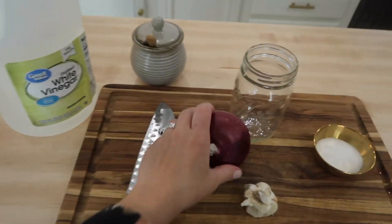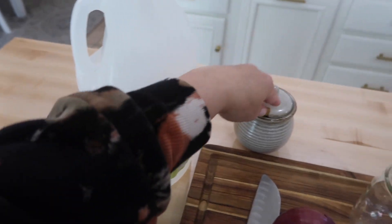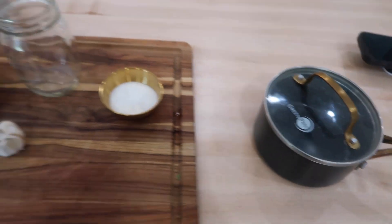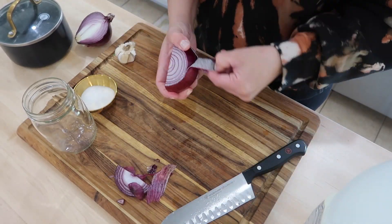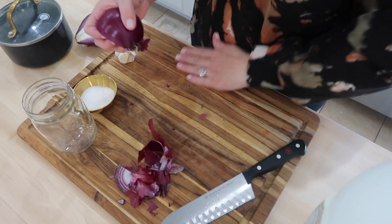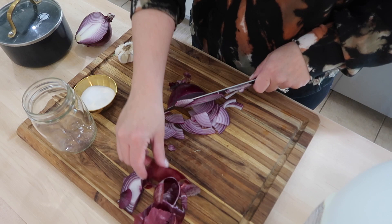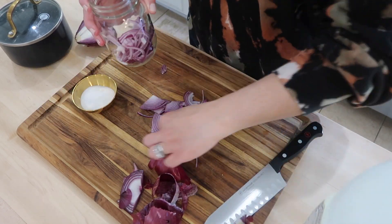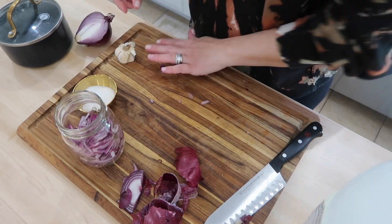I love making pickled red onions when I do carnitas tacos — I think it complements it so well. Here's everything you'll need: a red onion, some garlic cloves, white vinegar, salt, sugar, and water, plus some type of jar to store it in. I like to use a mason jar with a screw-on lid because these can stay in the fridge for up to two weeks. I sliced about three quarters of a red onion thinly, added it into my mason jar, then added in two smashed garlic cloves.